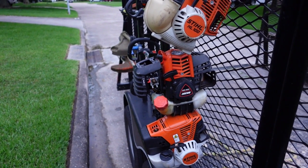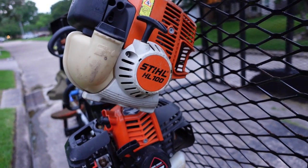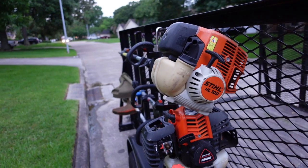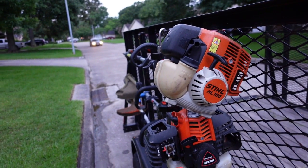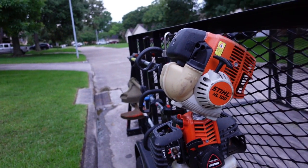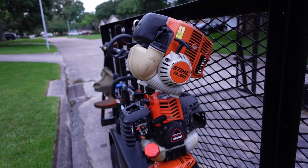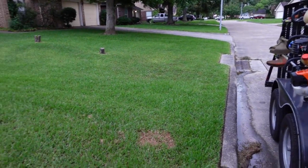I also have the STIHL HL 100 hedge trimmer — I love it, it's great. It's an older model and I've trimmed a lot of hedges with it. I also have a smaller one but I don't have it with me; I keep a lot of this stuff in storage and get it when I need it.